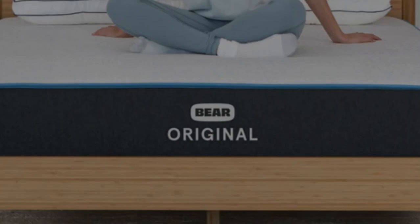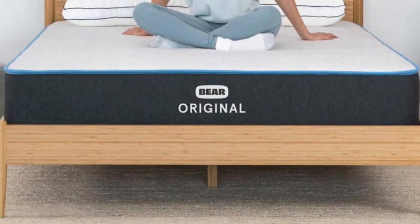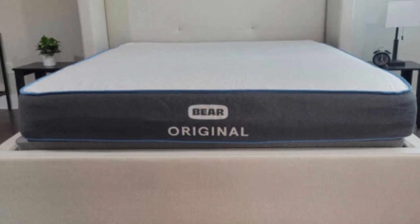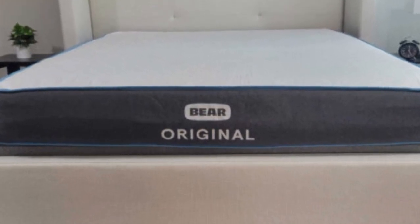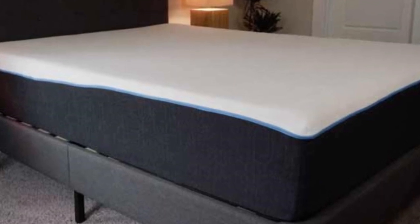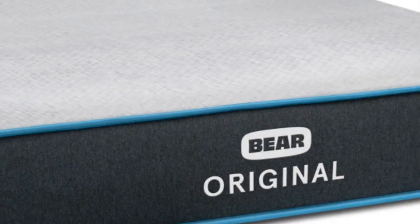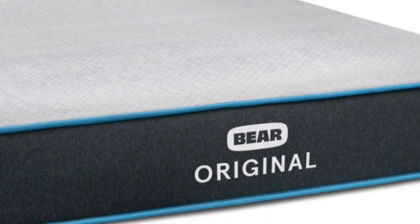The comfort layer in the Bare Original is made with stacked layers of graphite gel memory foam and a responsive polyfoam. The memory foam layer provides an excellent hug sensation to relieve pressure points, providing a soft and welcoming feel to the mattress. The graphite-infused foam works to reduce heat retention and to prevent motion transfer across the sleeping surface.